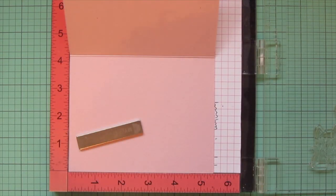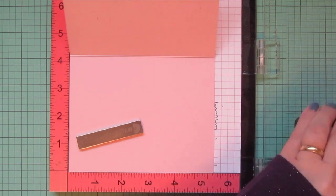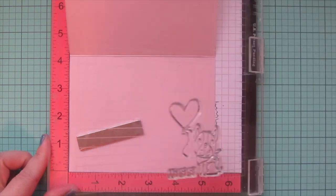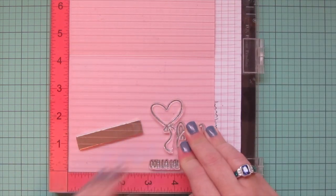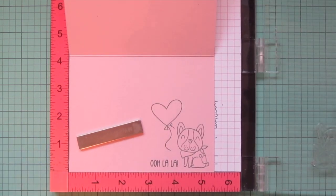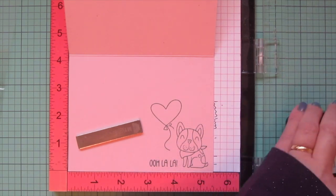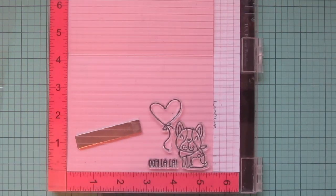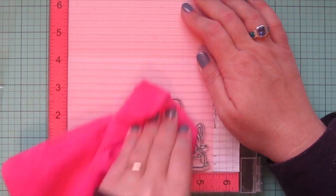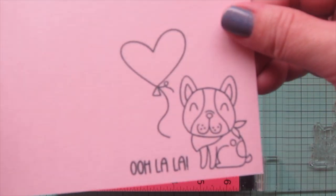Now I'm using my card base — it's Lawn Fawn Ballet Slippers Cardstock. I'm stamping in hippo ink to go with my gray and pink theme. I did the other little French bulldog, the heart-shaped balloon, and the sentiment that said 'ooh la la,' because that was the only other one in the set that was related to love or Valentine's Day.